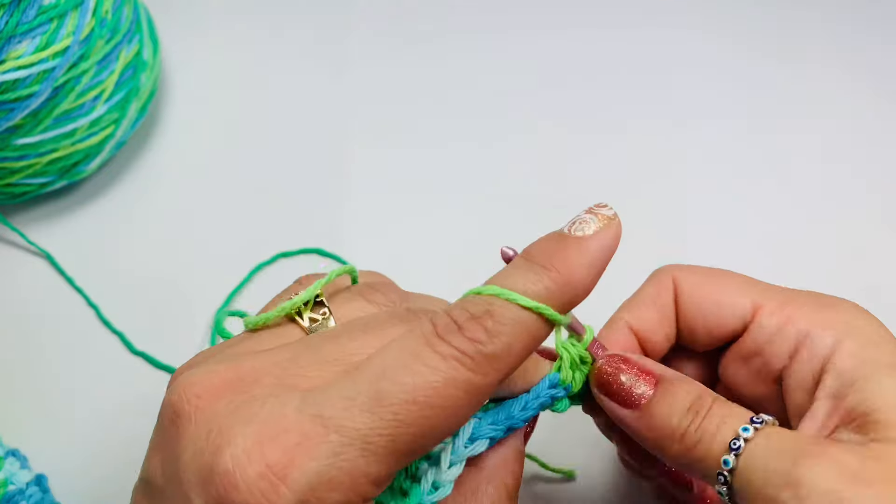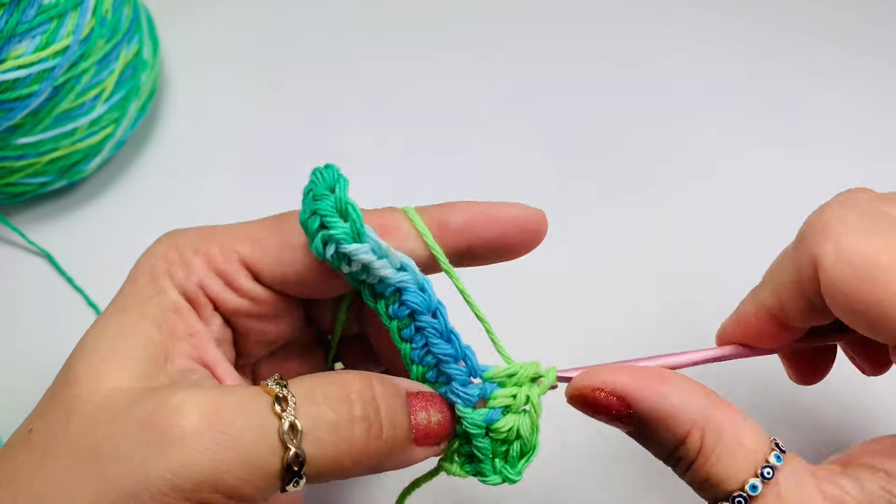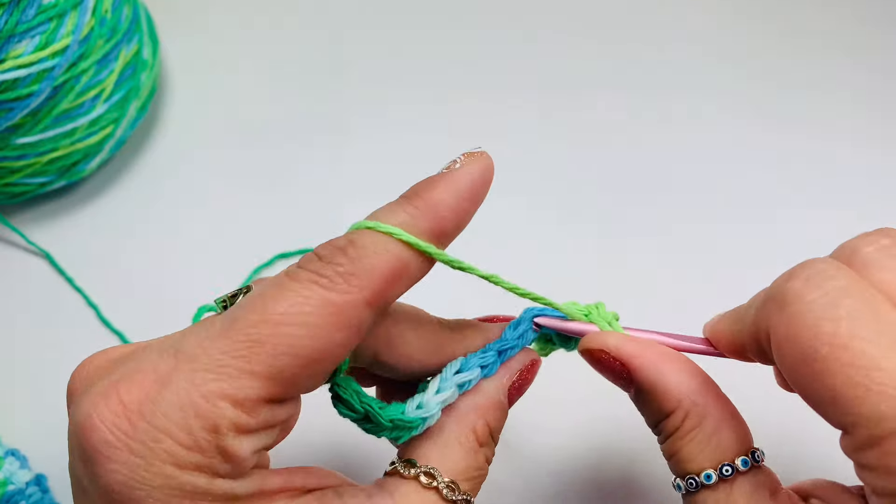We'll chain 1 as a turning chain and then we'll do half double crochets till the end of the row.